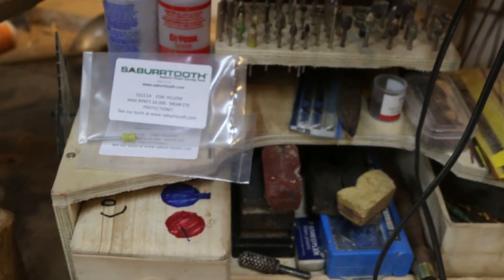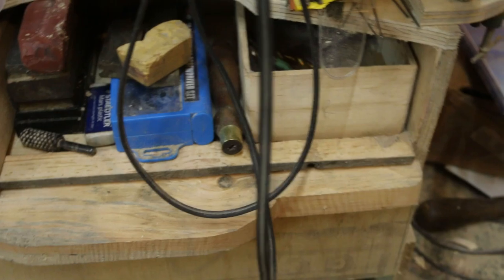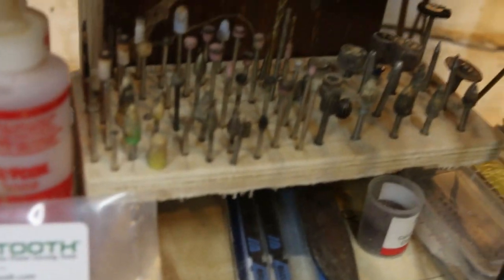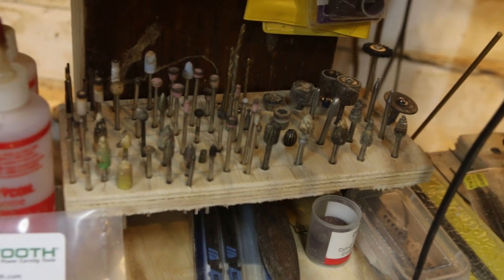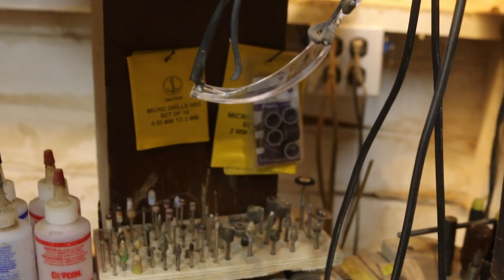There are a couple of cut-off bits I haven't opened yet. On the right side there are various different sizes of wire, and on the left side is 3/32nd inch, which I run in the black unit with a collet. On the right is an eighth-inch collet that I run in the blue unit.